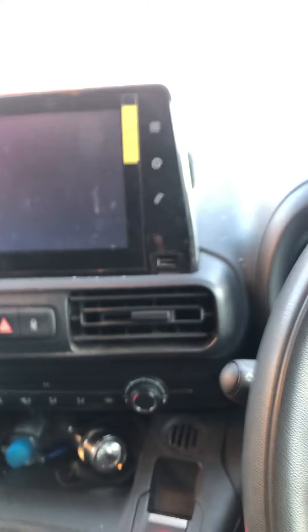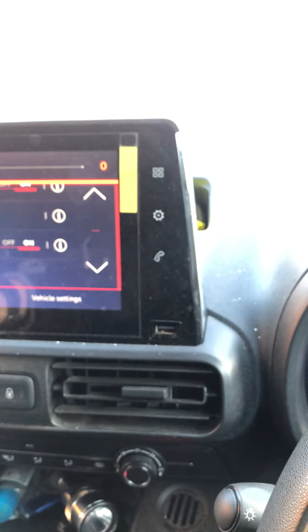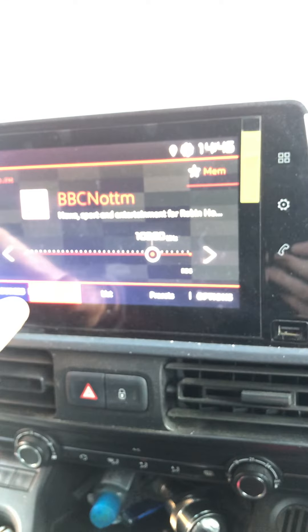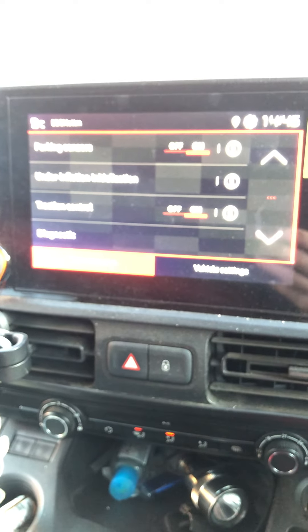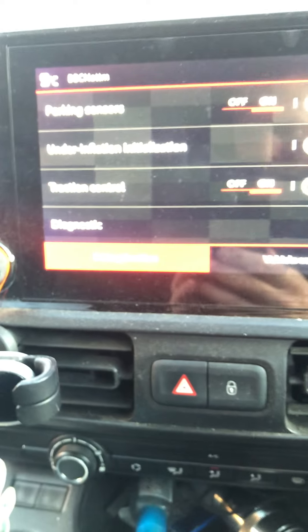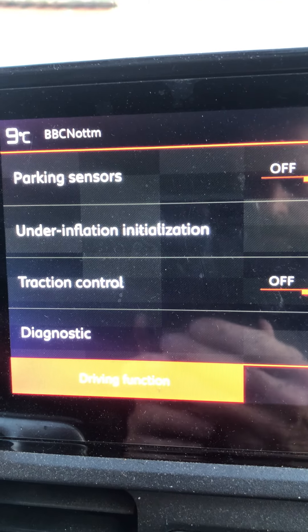Then jump in the vehicle, put your key in the ignition, wait for it to start up on your center console, then click your vehicle icon — it may also be on radio — so you click your vehicle icon at the side here.